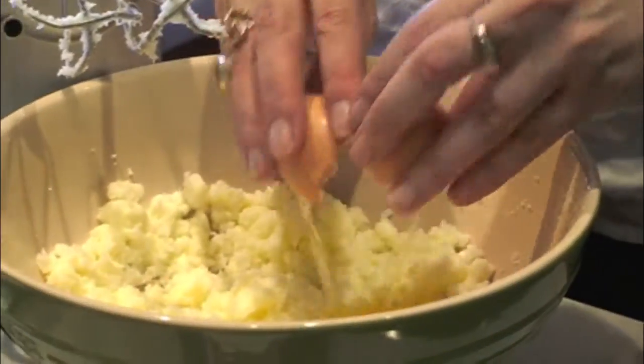Cream your butter, your sugar, and your egg. Add your vanilla and lemon zest, and then your dry ingredients. Then you finish it off with adding your almonds and your blueberries.